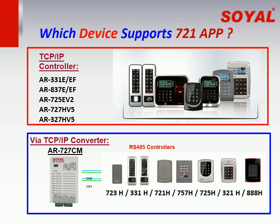Which devices support the Soil 721 app? Both Soil TCP/IP controllers, or connecting RS-485 controllers to a TCP/IP converter AR-727CM, support this app.